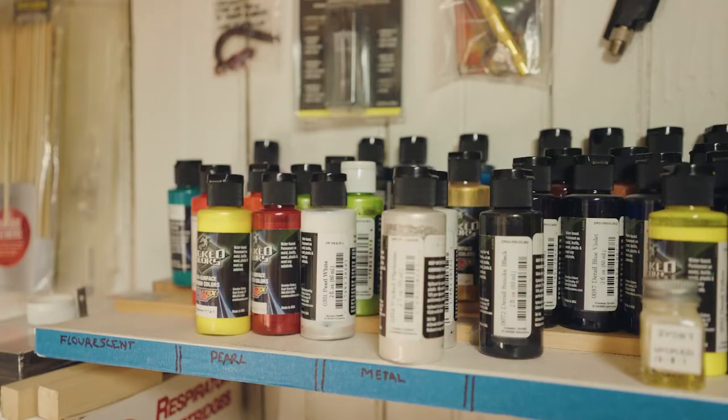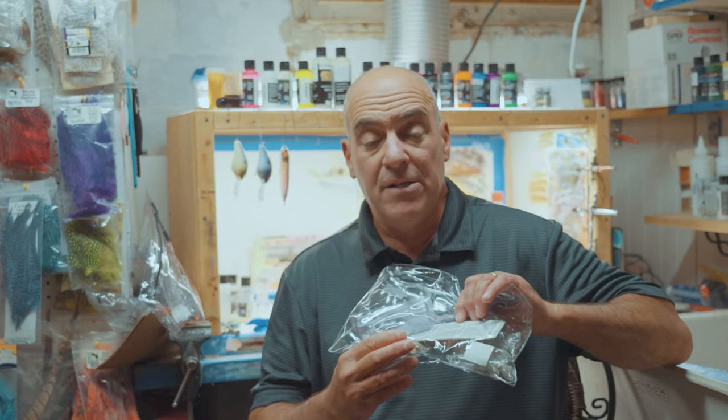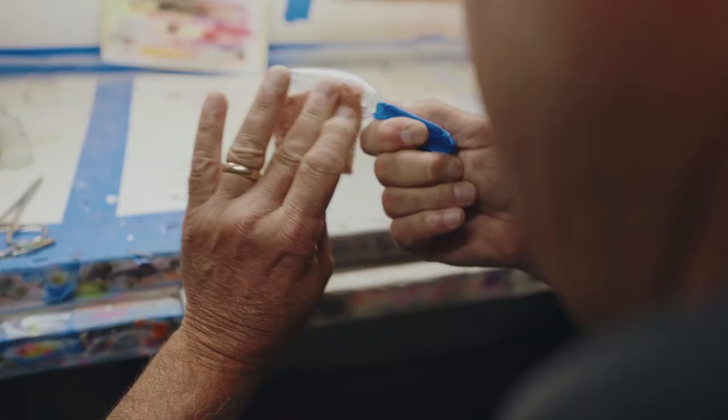As a custom painter myself, the thing I hate the most is having to go to a tackle store, buy a lure off the shelf, bring it home, unassemble it, and sand it all down just to paint it. These lure body blanks come ready to scuff and paint — no wasted time at all.